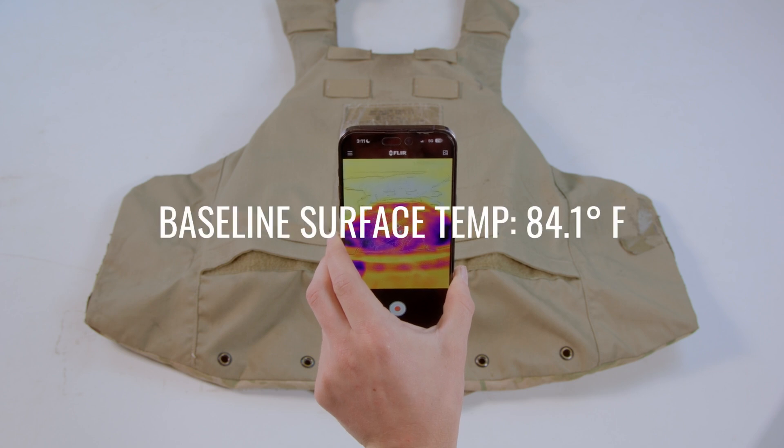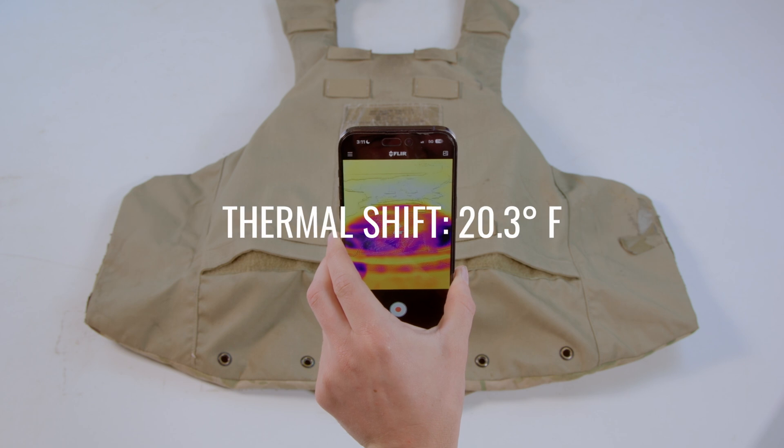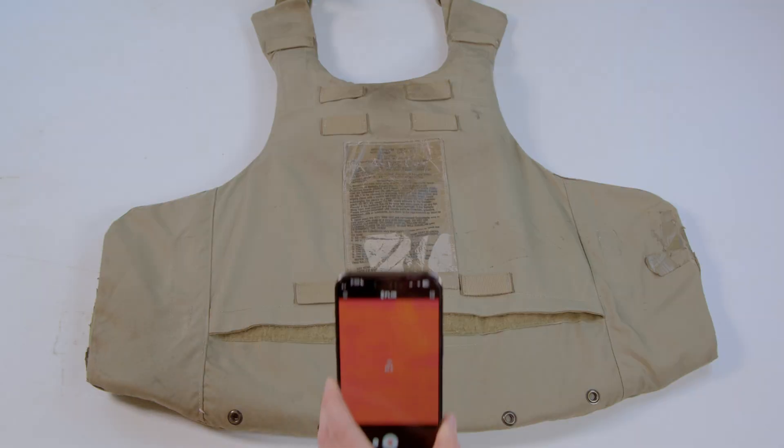The IOTV's baseline surface temperature is 84.1 degrees Fahrenheit, and the ice plate inside surface temperature averages 63.8 degrees Fahrenheit, resulting in a thermal shift of 20.3 degrees Fahrenheit. Despite its bulkier design, the IOTV performed well in this test due to the thin material used for the plate bag's body-facing side, allowing for efficient heat transfer. This performance would vary with the included soft-armor panels, adding more material through which heat needs to escape, so we decided to include that testing also.